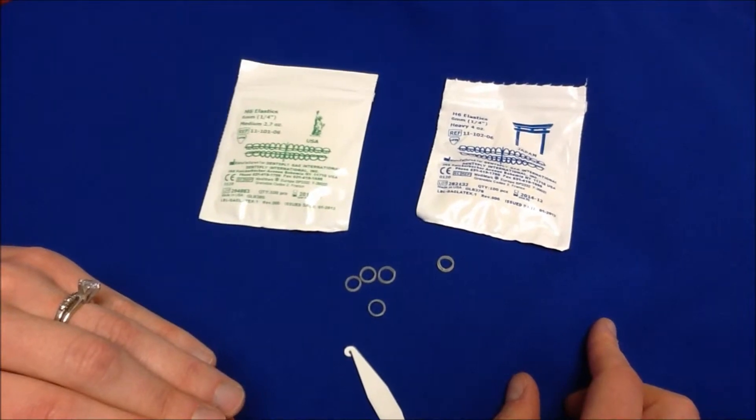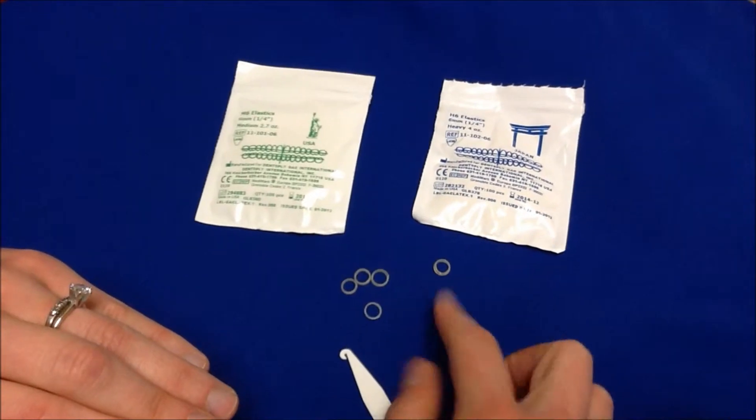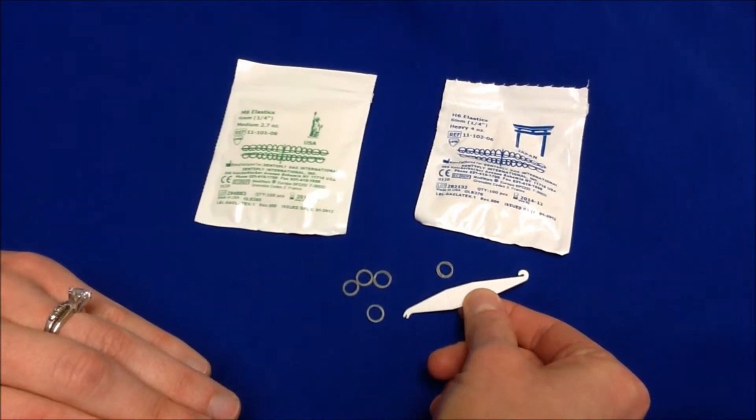Rubber bands are a very important part of treatment. In your rubber band bag, you'll find both rubber bands and a clip that helps to put the rubber bands on.